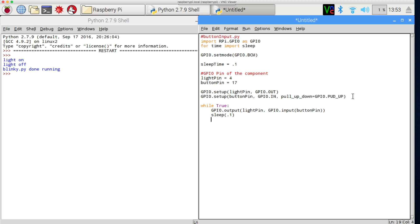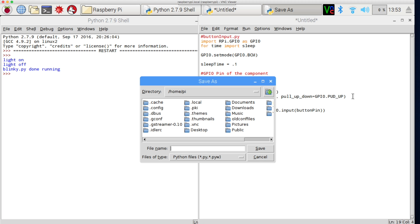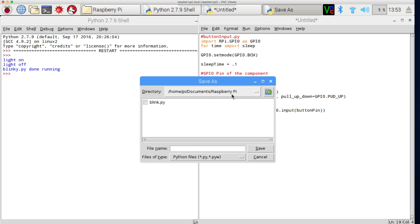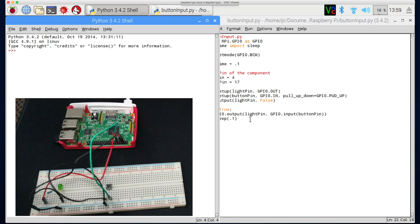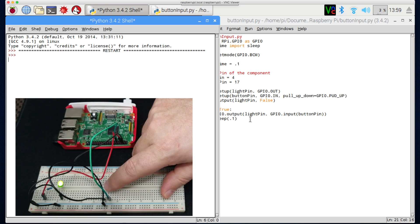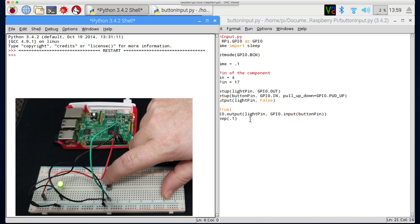We'll save this off — I've been saving into my Documents folder where I have a folder just for my Raspberry Pi scripts. I'll call it button_input.py. One fix: it should be 'from time' not 'for time'. Hit save, press F5 — the light goes on. When we press the button the light goes off; when we let go of the button the light goes back on.